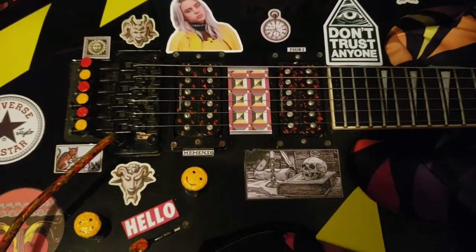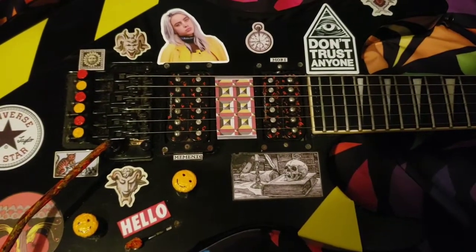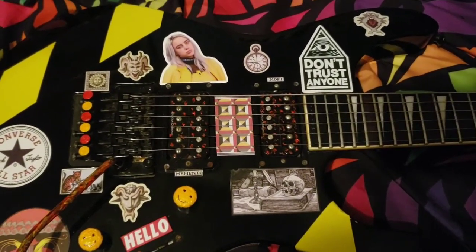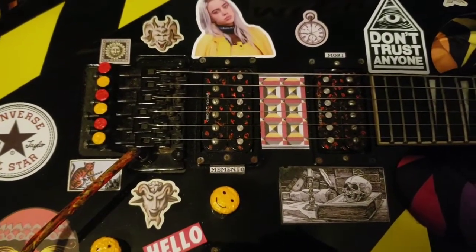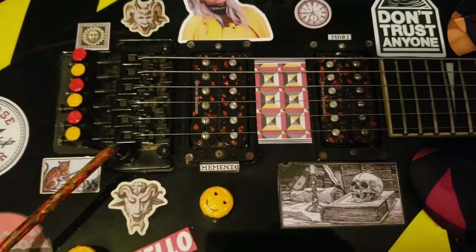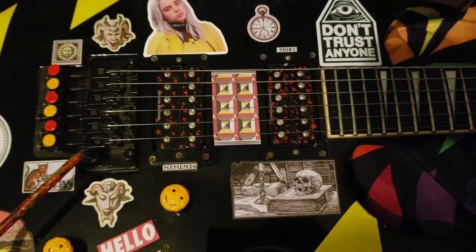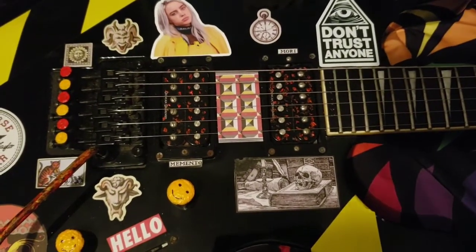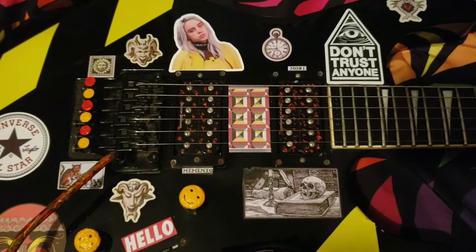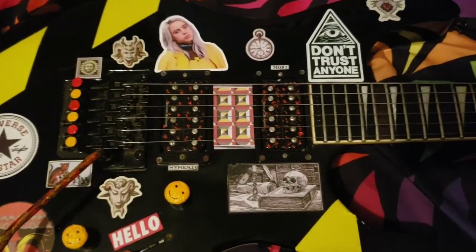The pickups are Duncan Designed. That's another difference I noticed — I feel like Jackson's putting more of their home-brand pickups in the newer models, and I don't really care for them that much. These Duncan Designs are honestly not that bad; they're not outstanding, but they're pretty decent. I believe it's the HB-101 and 102, or possibly 102 and 103 — I'm not 100% sure. I prefer them over Jackson's home-brand pickups. The guitar I played that did have their own pickups had active pickups, and I'm not really fond of actives. They could have stuck EMGs in there and I still wouldn't have been that thrilled with the sound.